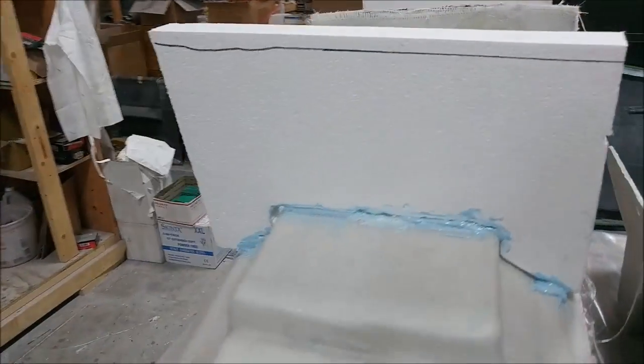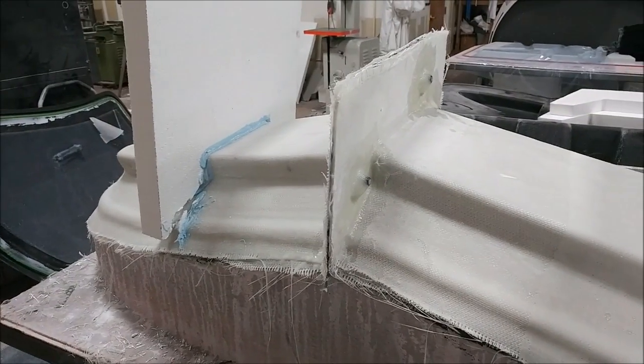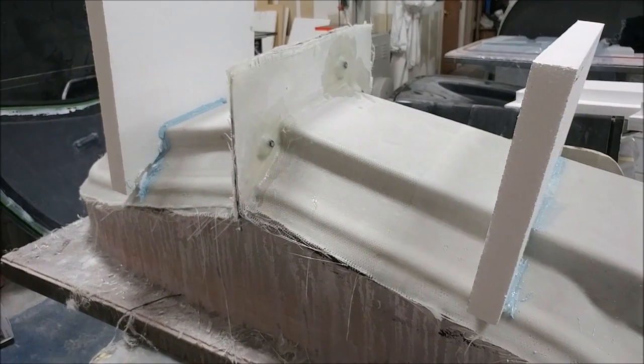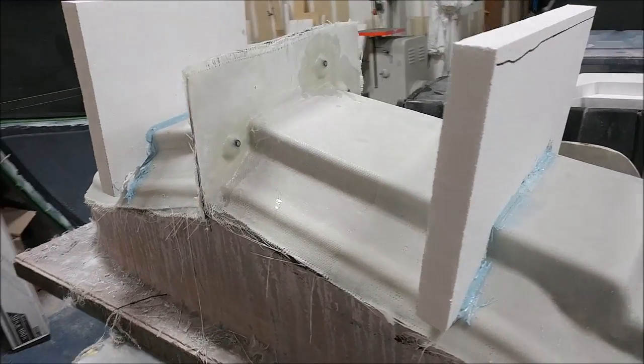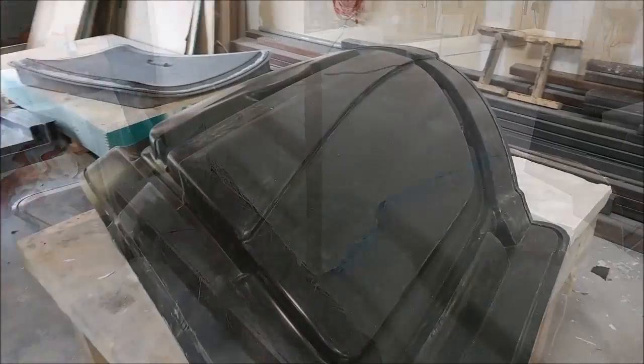Here's the other mold for the rear strake tank wall. This one just has two pieces of foam glued into place, so they need to have some glass put on there, and then that one will be ready for cleanup and soon able to pull that part.